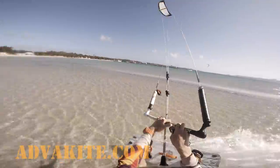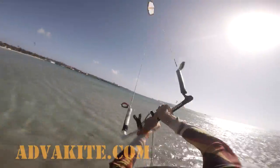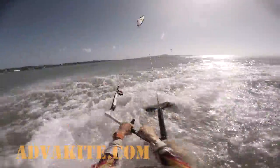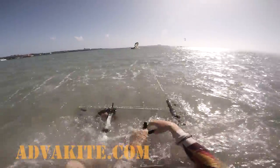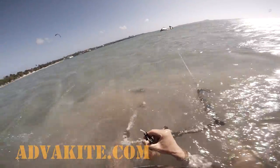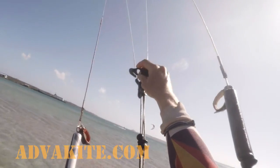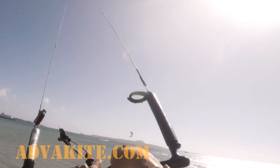As a little bonus, you have a chance to see what happens if both front lines snap. The kite loses its shape and power completely and falls down. As you can see, instead of cutting a temporary insert, I sliced both lines, including the real one. That's the thing that can make you cry.